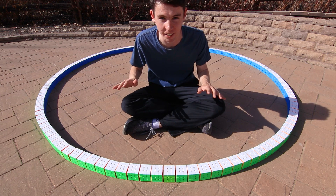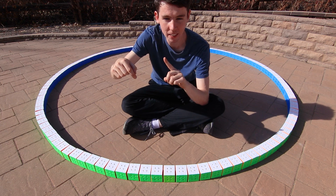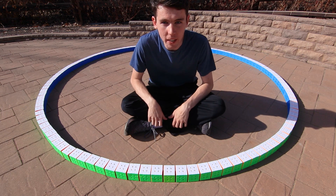That means we were really, really close. The biggest mistake is probably just that the stick in the middle, as I was drawing the circle, wouldn't stay totally upright, so I probably ended up drawing a slightly bigger circle than I meant to. But really, I am happy with this result. That's pretty much it for this video — I really hope you all enjoyed!